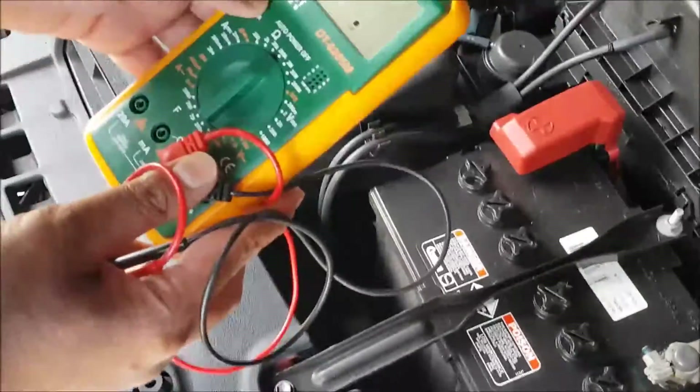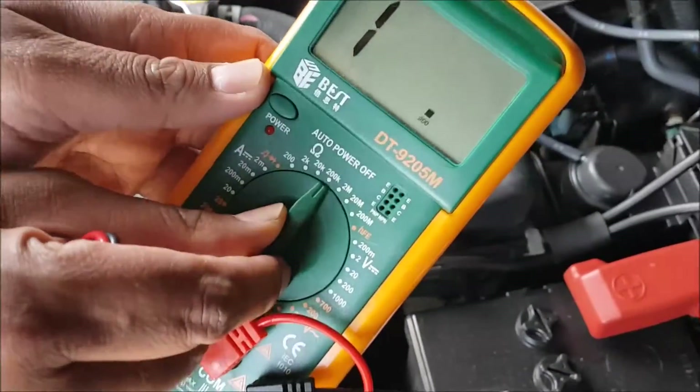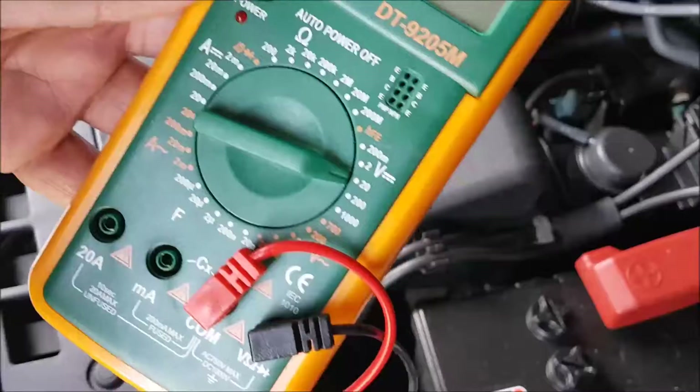I'm going to power it on and then switch it through to 20 volts.